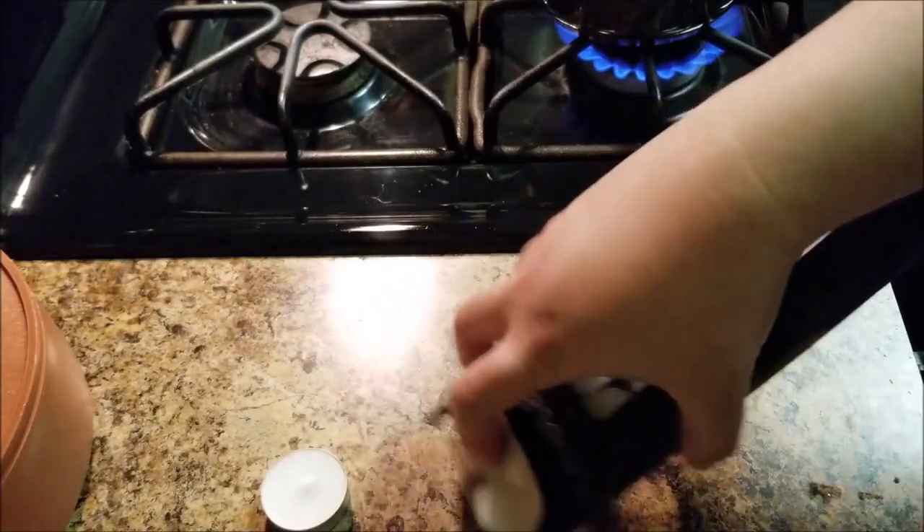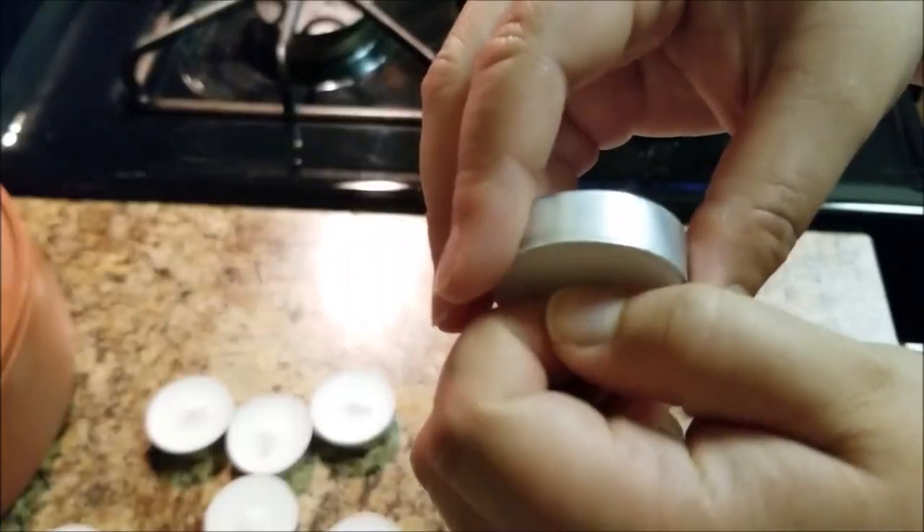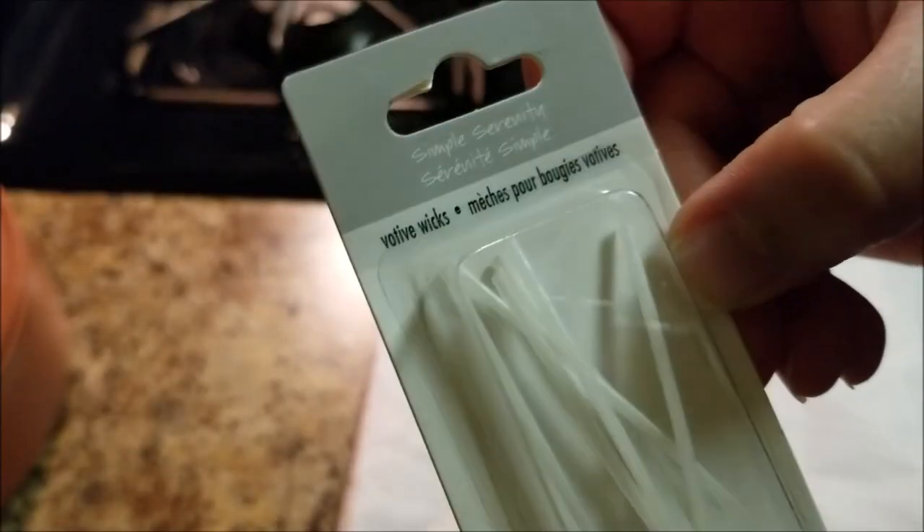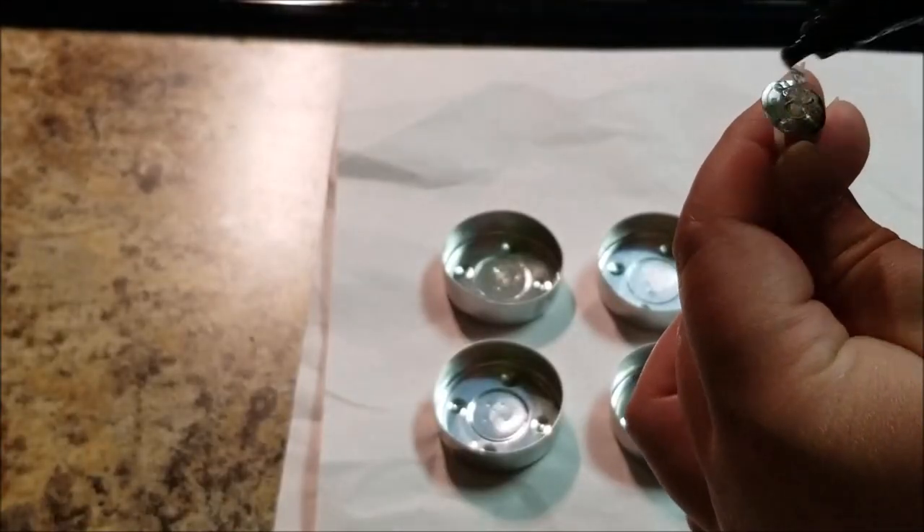Next, take tea light candles and pop them out of the mold. Now we have containers for our wax. I have some votive cotton wicks that I purchased at my local craft store, and I'm hot gluing them down at the center of my molds.